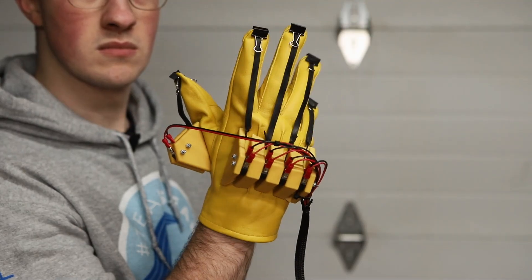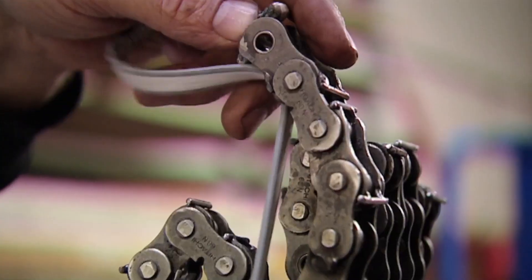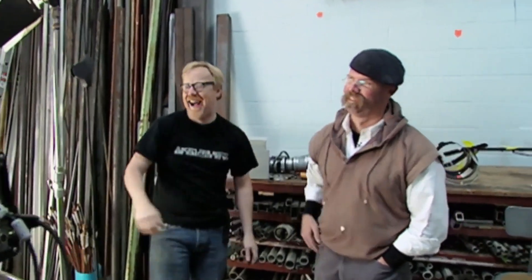This is a robot hand that I can control with my real hand. This project is something I've wanted to replicate ever since seeing it done on Mythbusters as a kid.